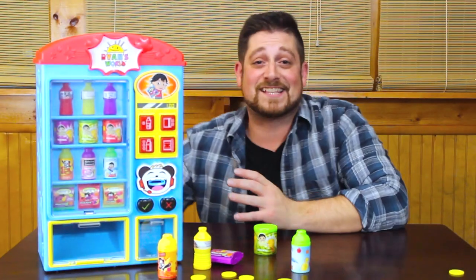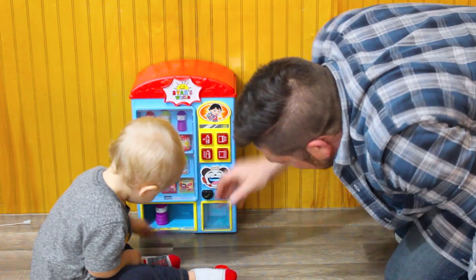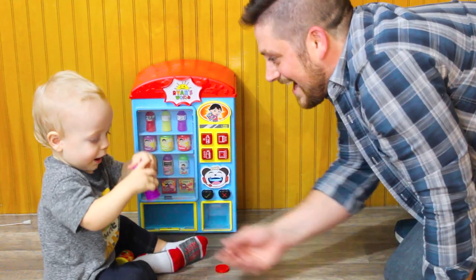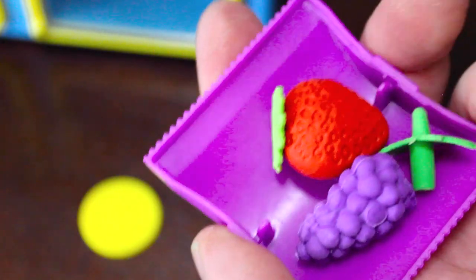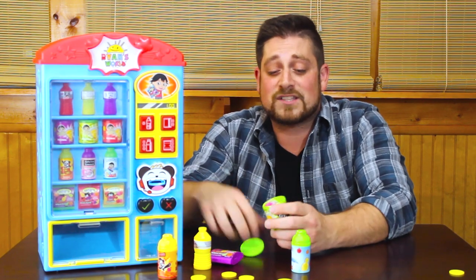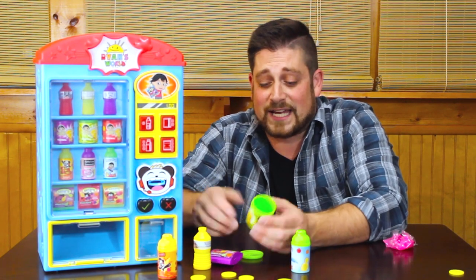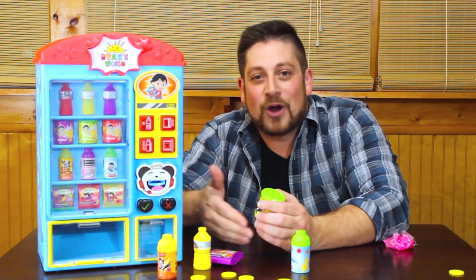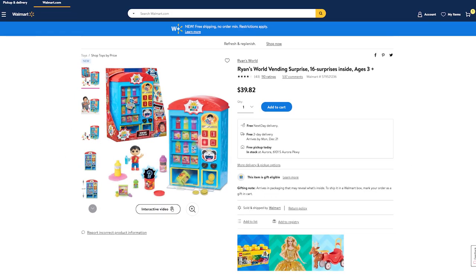That is the Ryan's World vending surprise toy — that was really cool. John seemed to have a lot of fun with it and I had a lot of fun with it, and I'm sure the kids in your life are gonna have fun with it too. It brings that vending machine experience into the home with all the different surprises. There's a lot of playability here for the price — it's really got a lot of value. Once those items are all discovered, you've got empty containers you can fill with all sorts of things and just keep that surprise going over and over again. You can find it in our toy department or on walmart.com. My name is Sean Lavery, thanks for watching.